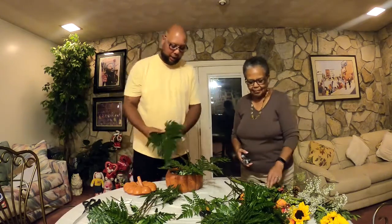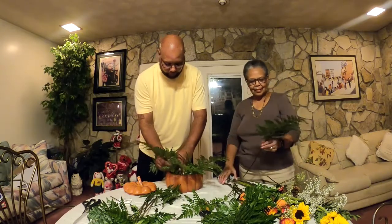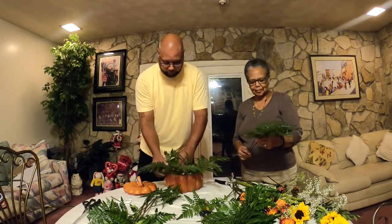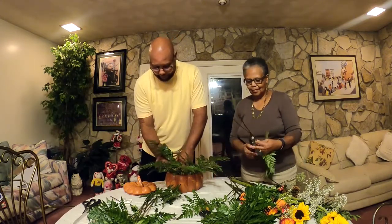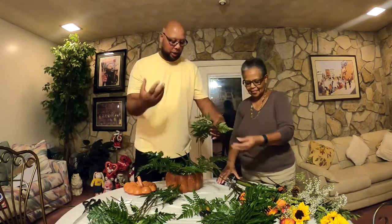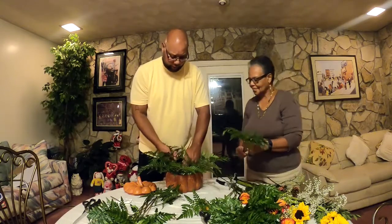We're going to cut some more and make sure everything is going around the base. There's nothing wrong with bringing a little landscape to the inside. Some people prefer fake or artificial silk flowers, but we went ahead and got the real deal for fragrance purposes.